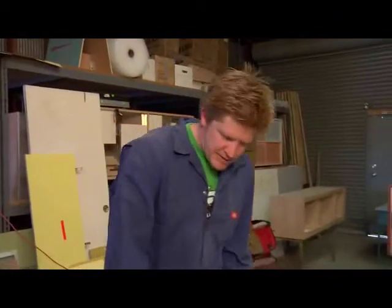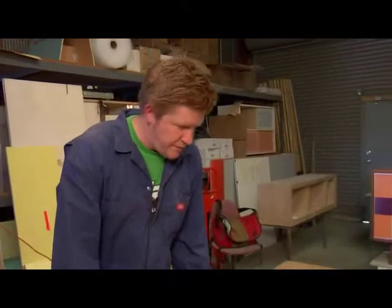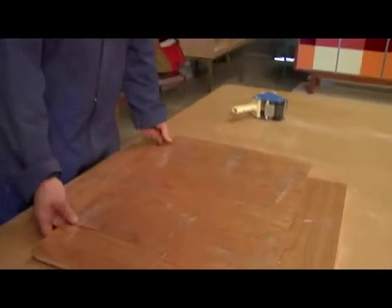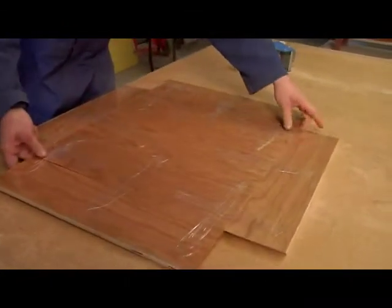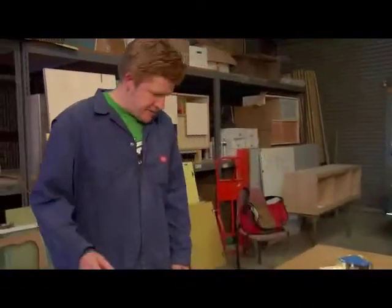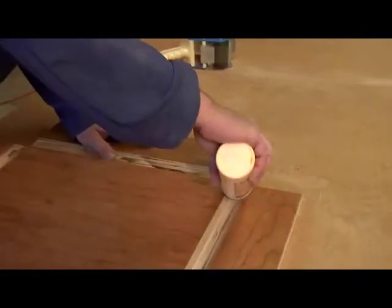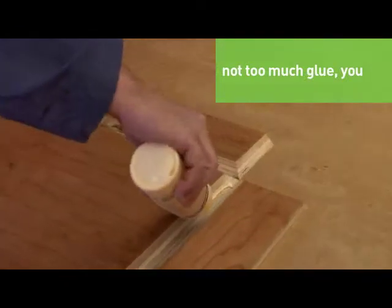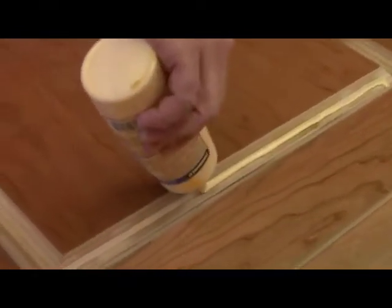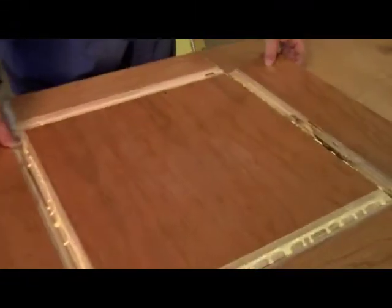So we've got the box all taped up, and the tricky part is to flip it over so we can glue it up. Let's flip it. Now we're going to put some glue on the piece, and the key with doing that is just not to put too much. That's about right — let's fold this up.